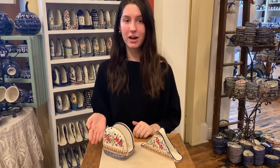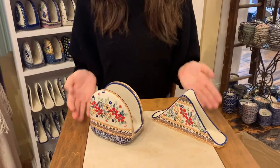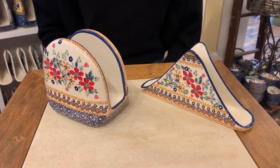Hi, I'm Zofia with Renditions Polish Pottery. Our Polish Pottery napkin holders come in two different shapes. One is round and the other is a triangular shape. Both are beautiful accent pieces on your dining table or in your kitchen.